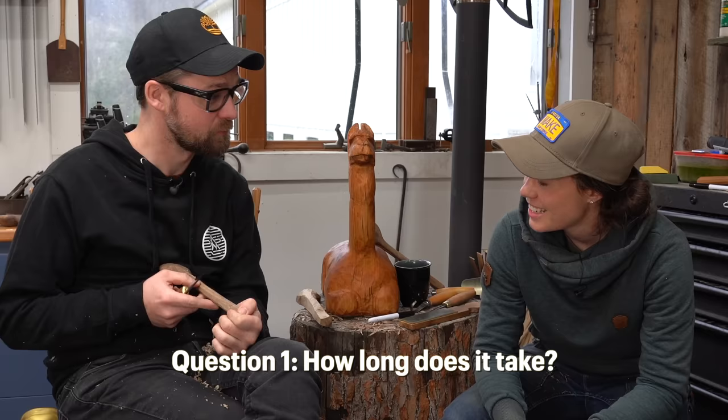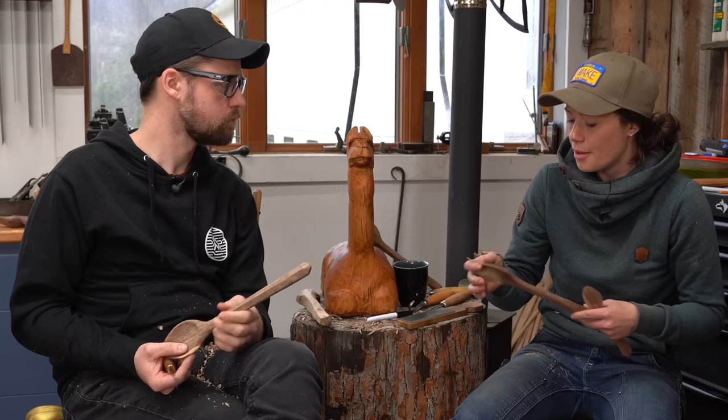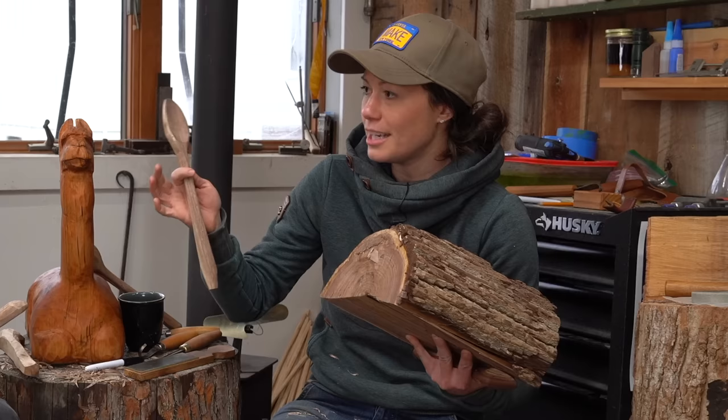So Michael, ask me all of your spoon carving questions. How long does it take you to carve a spoon? When I first started, it took me about nine hours to carve a spoon because I was just whittling it away. I had no idea what I was doing, I couldn't be efficient with my stock removal. But now I can go from a log to a spoon like this in about 45 minutes, and smaller spoons like this, you know, 20 minutes.